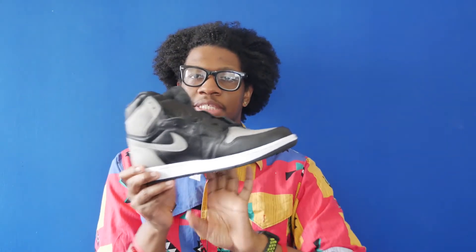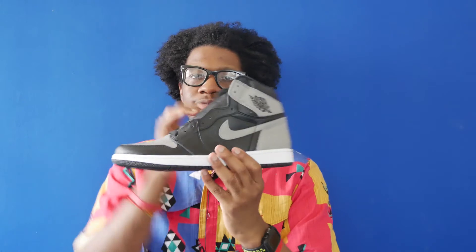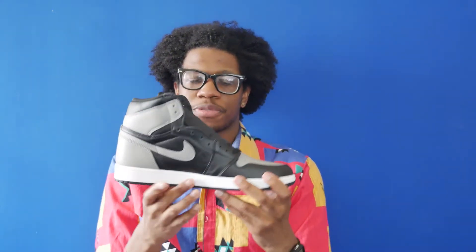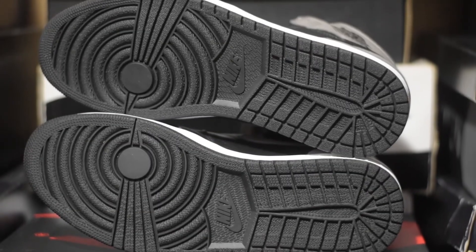Going towards the middle, you have the same exact design as the front save for the Jordan Wings logo — black leather upper with the medium gray swoosh and the ankle and heel panels. The shoe has a white midsole with a black rubber outsole. Overall, the shoe is a dope shoe. The quality on it is amazing and it has a very classic look to it. Just off the quality alone, if you're a fan of Jordan 1s you should pick it up. It's an OG colorway and the leather quality is amazing.